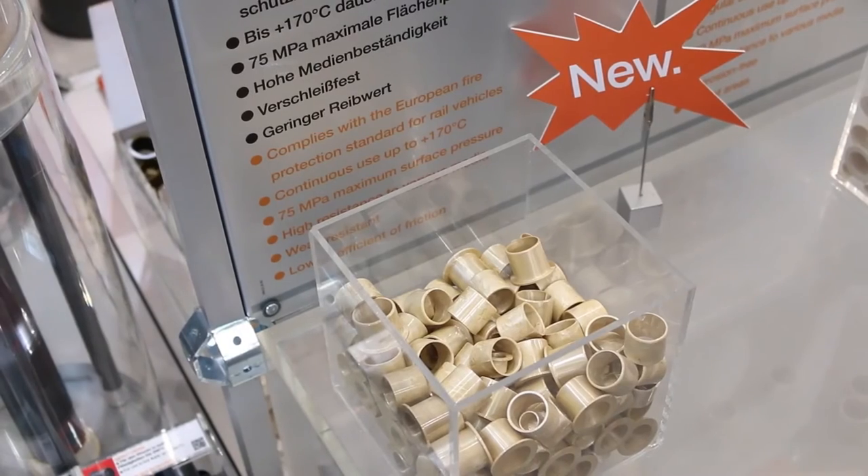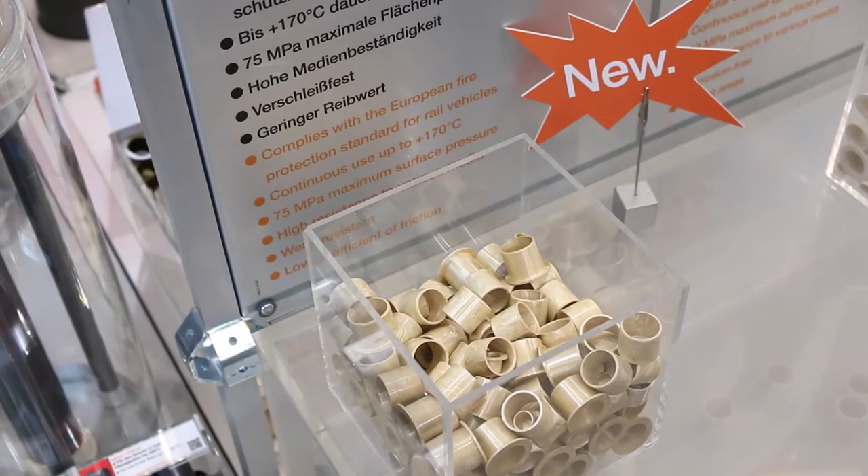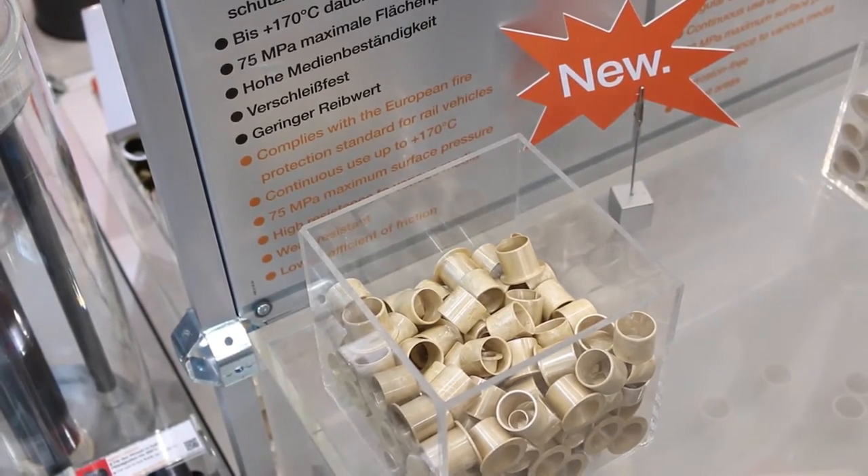Here we have another fantastic proof for the capabilities of Motion Plastics — plastics for longer life. This material is called iglidur HSD 350 and it's made for constant use in hygienic atmospheres and for regular sterilization. And this material, iglidur RW 370, will make a lot of customers happy that are working in the railway industry — it is not only resistant to various media and wear resistant, but it also complies with the European fire protection standard for rail vehicles.